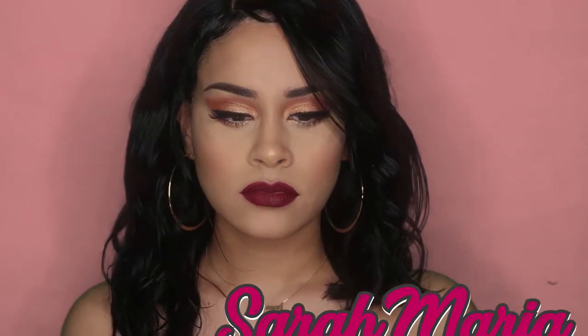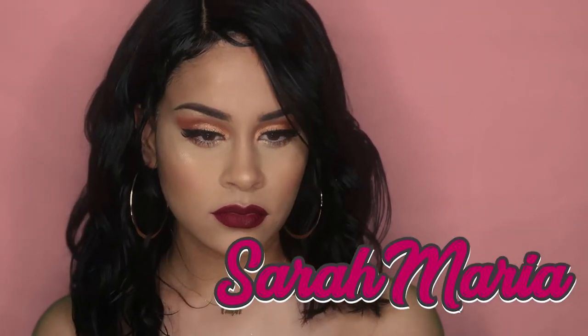Hey guys, it's Sarah Maria here and welcome back to my channel. As you can tell by the title below, I'm back with another Valentine's Day makeup look. I know my last video was a Valentine's Day makeup look and that was a year ago, but I promise to be more consistent and upload content every week.